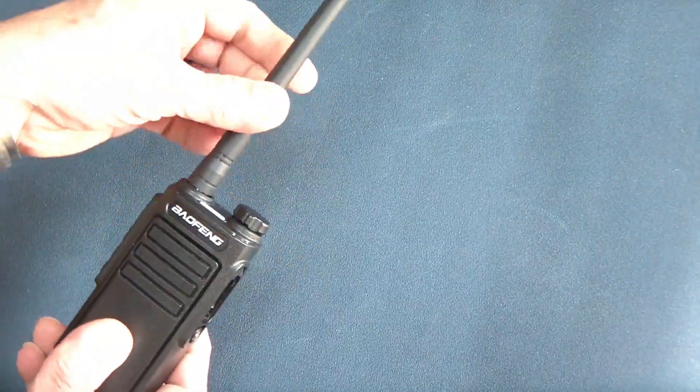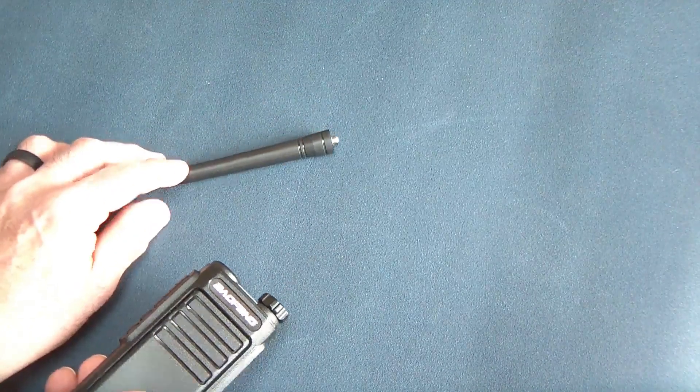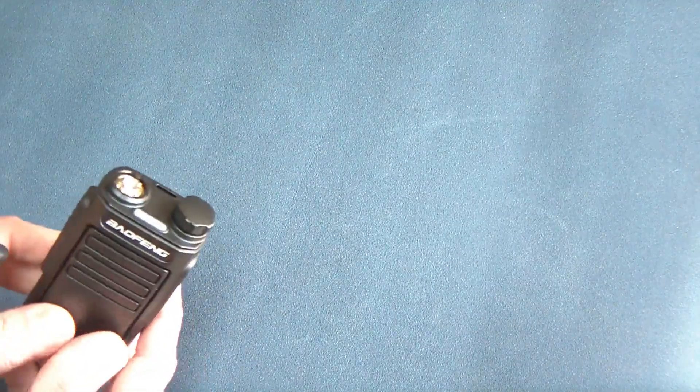Another nice feature for this kind of radio is that it does have a removable antenna. It is a standard Baofeng 400–480 MHz antenna, so it is really tuned for GMRS. If you want, you can put a different antenna on it — Nagoya's or anything else. You can use a shorter antenna for shorter range, or a much longer 15-inch antenna if you want to get a signal out further.